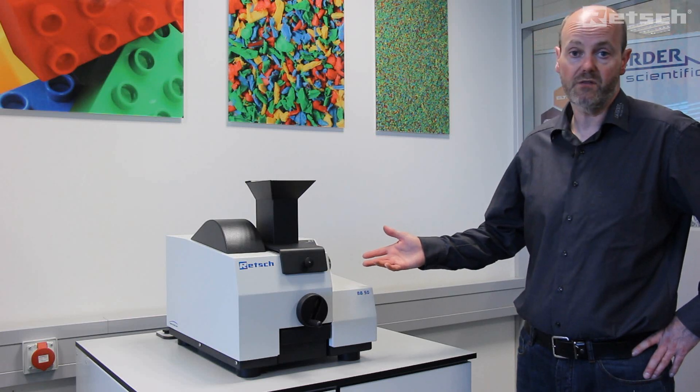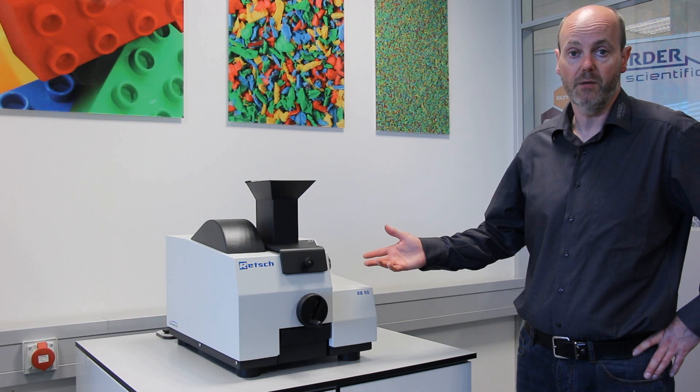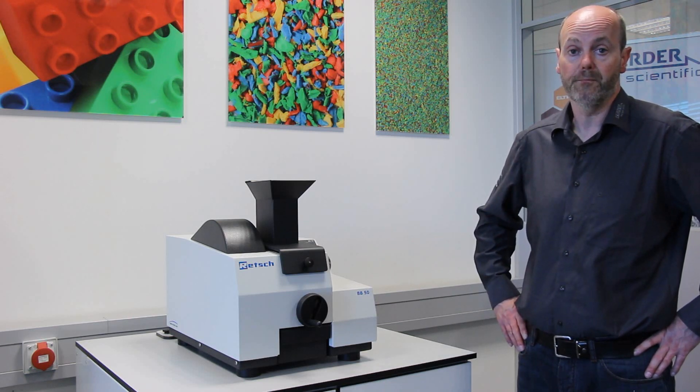I trust that you found this video to be of interest. Should you require any further information, please visit our website at www.rech.com.